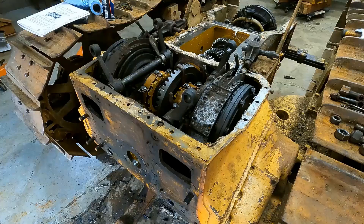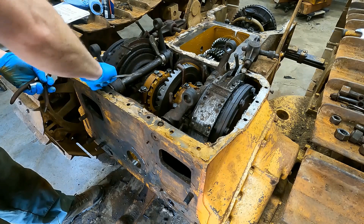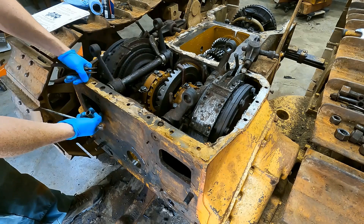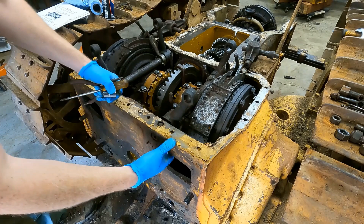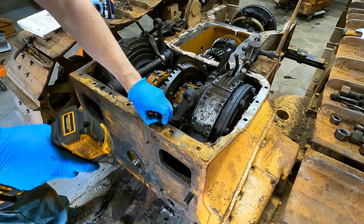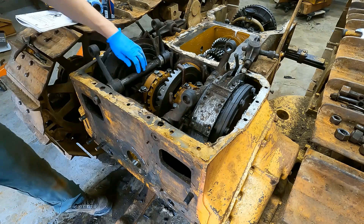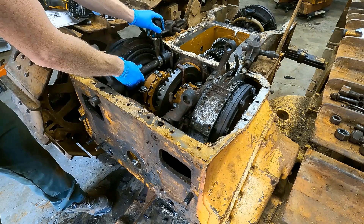These bolts are just sitting in here — I don't even think they're screwed in, so I'm not sure what this is about. Yeah, they weren't screwed in. Oh, there's a hole — I see, these are just pins. You can reach under here like this. Yeah, that was also just in there. I doubt this is loose enough to just pull out — oh, nope, it does slide out. Look at that. I'm just so used to stuff being rusted shut on here.